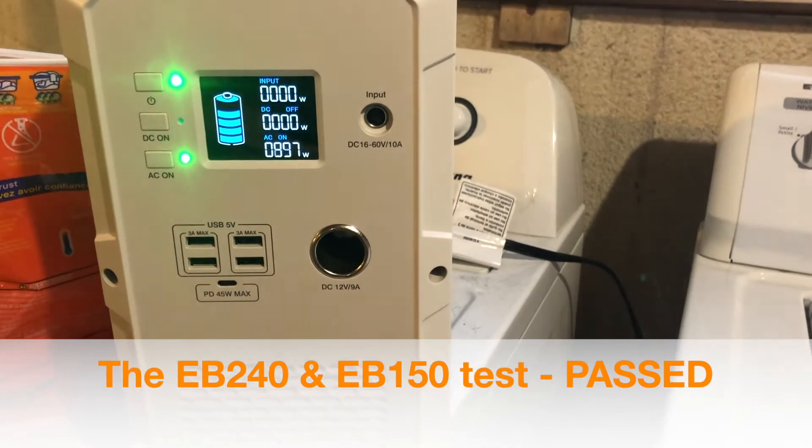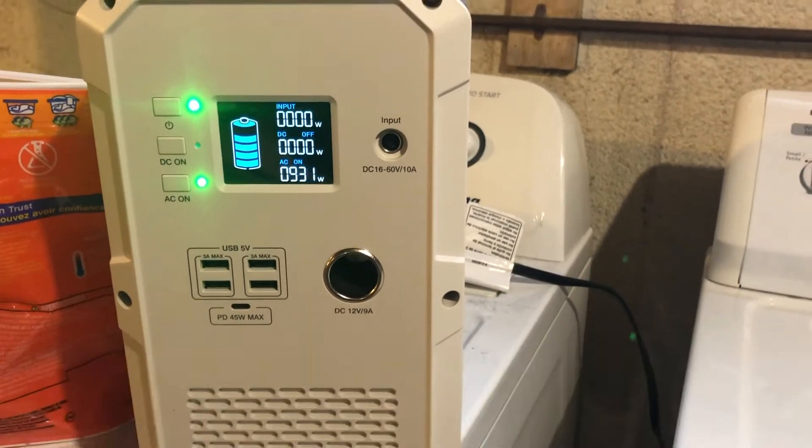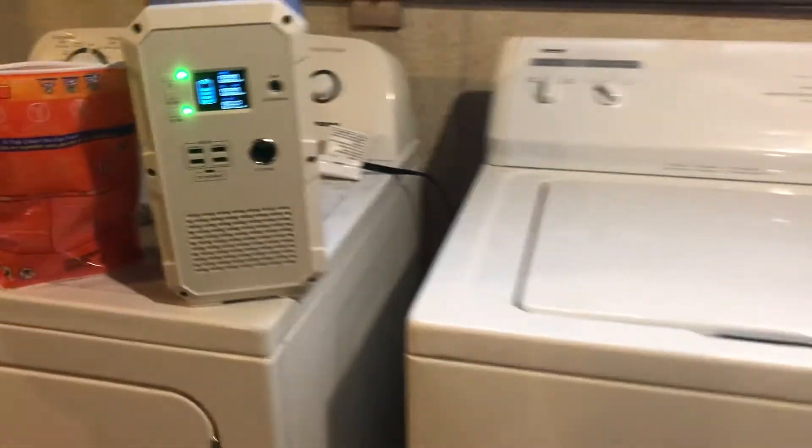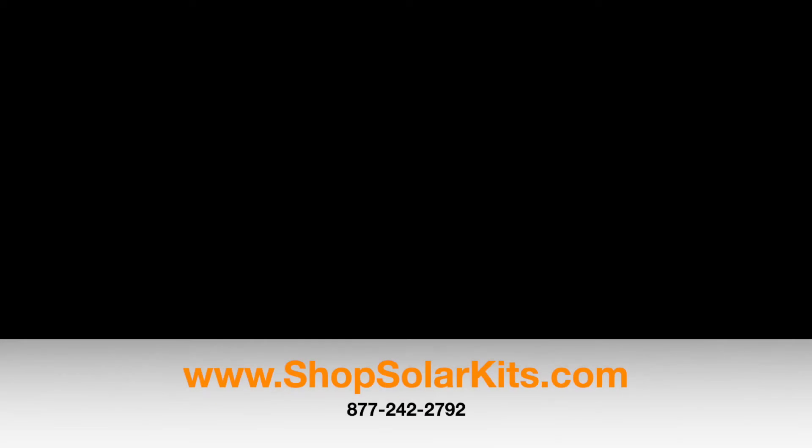And the Maxo Blue Eddy EB 150 or 240 can handle a full-size washing machine. No problem. There you go — I love it!